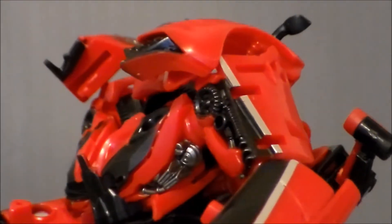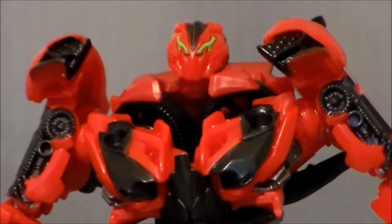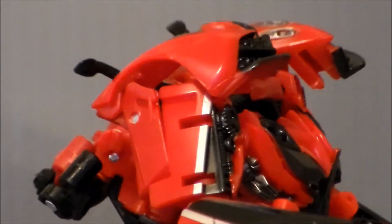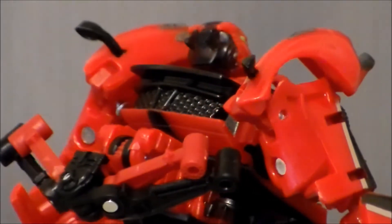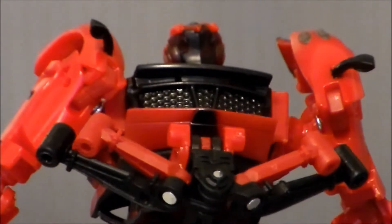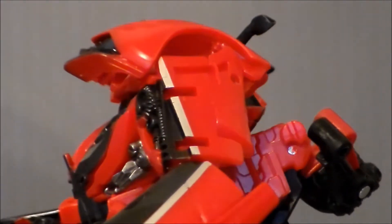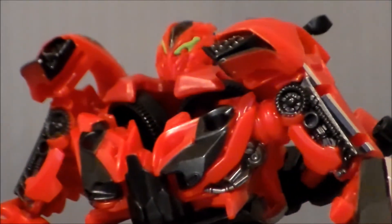Taking a closer look at the figure itself, I do like the sculpt — I like all the detail they've got going on. He's got the little green in his eyes. It's not quite exactly like it was in the movie, but it looks pretty good. The chest looks nice. I like how the front fenders kind of become his shoulders. Silver stripe looks nice. The overall design and detail is very good. I like the red, the black, the silver — it all looks very, very nice.